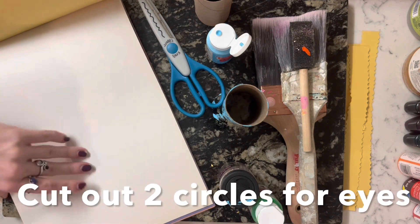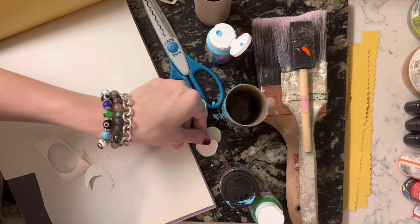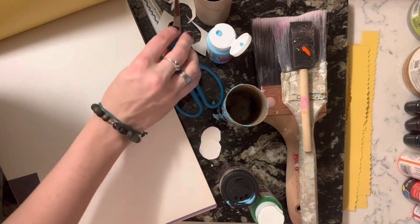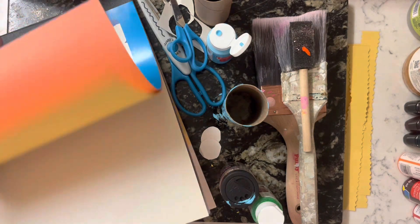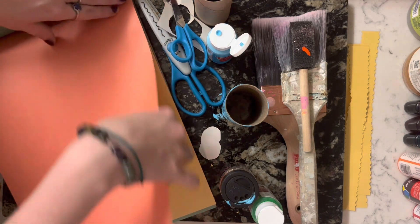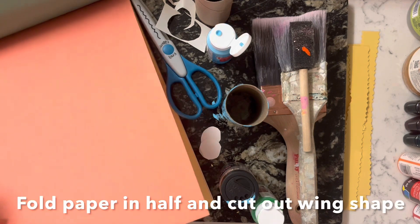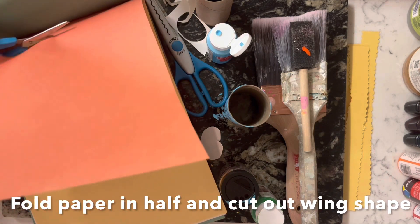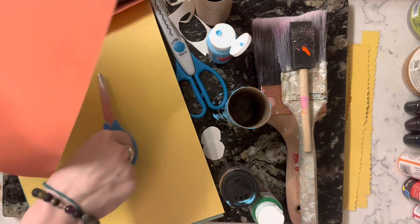We'll do two circles for the eyes. So we have the stripes, we have the eyeballs, and now pick the wing color — we'll go with orange. For the wing color, we're gonna fold the sheet of paper in half, and then cut it so that the wings are symmetrical, like a real butterfly.